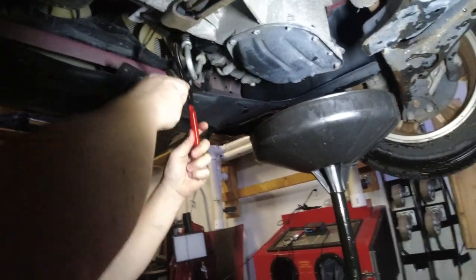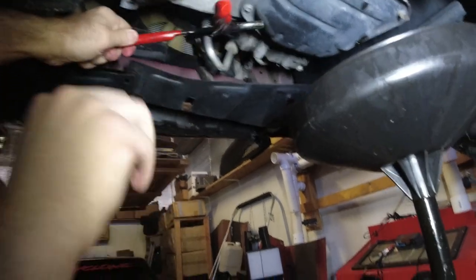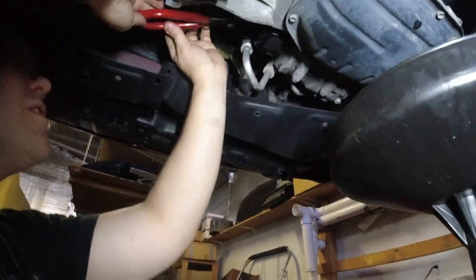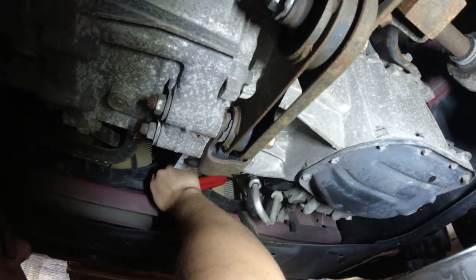You want to get it like on some kind of angle - like this maybe - and then you have the leverage. You can get it in there crooked or whatever, just to get it on there. There we go. It's going to crush it, it's going to ruin the filter, but we don't care.